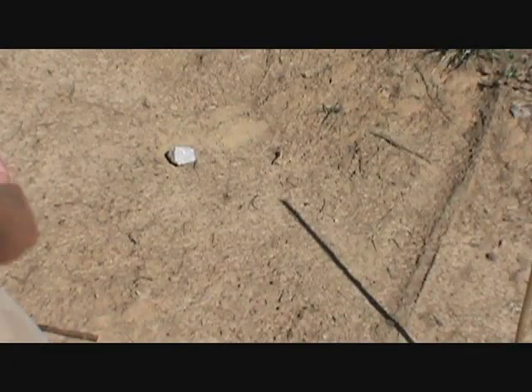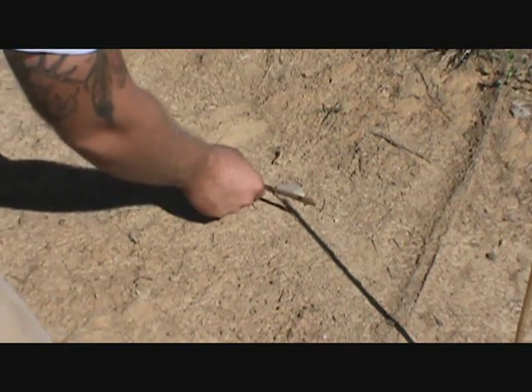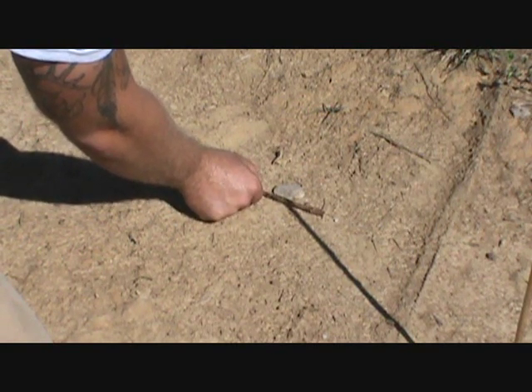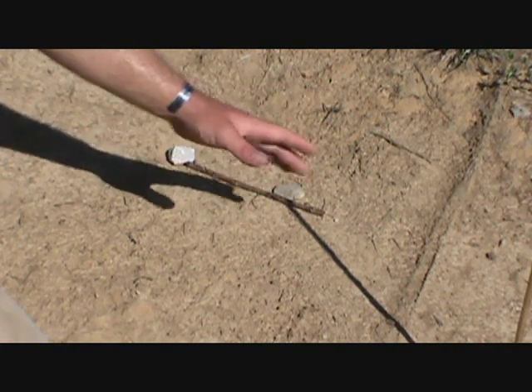It's been about 20 minutes. I'm going to mark that tip again with another rock, and then to make it easy to see I'll take a stick and line it up right there. Now this is our western point, this is our eastern point — this is our east-west line.